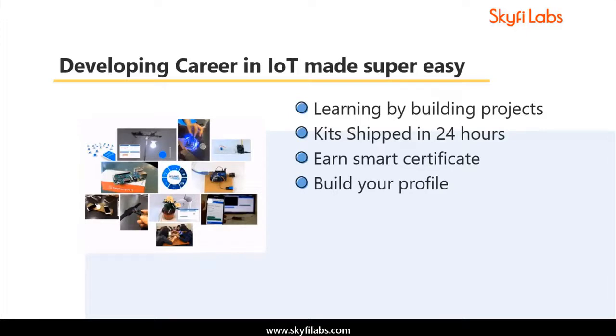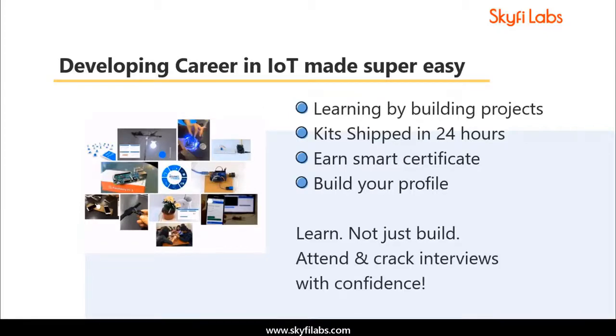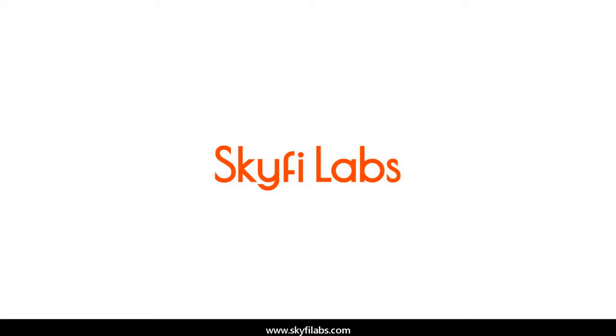Using Skyfi Labs courses, you will not only build projects with a definite output, but also learn the concepts involved in it. So you can attend and crack interviews with confidence. Start learning today and develop your profile for a great career in IoT.